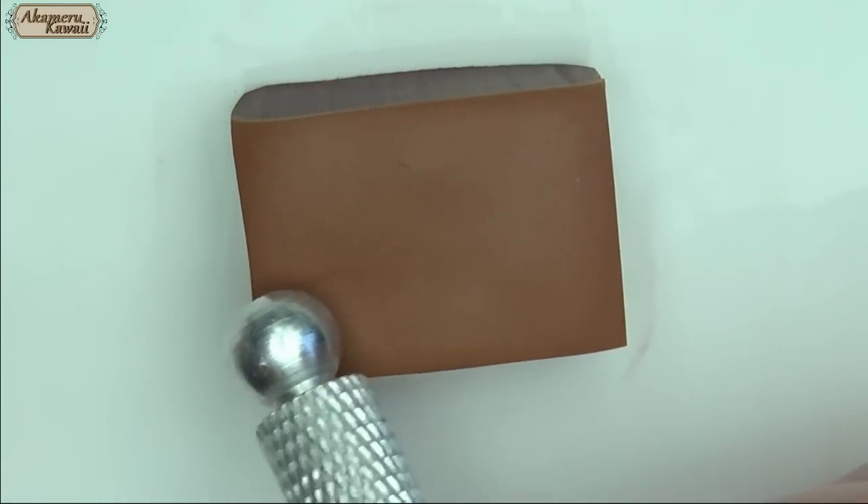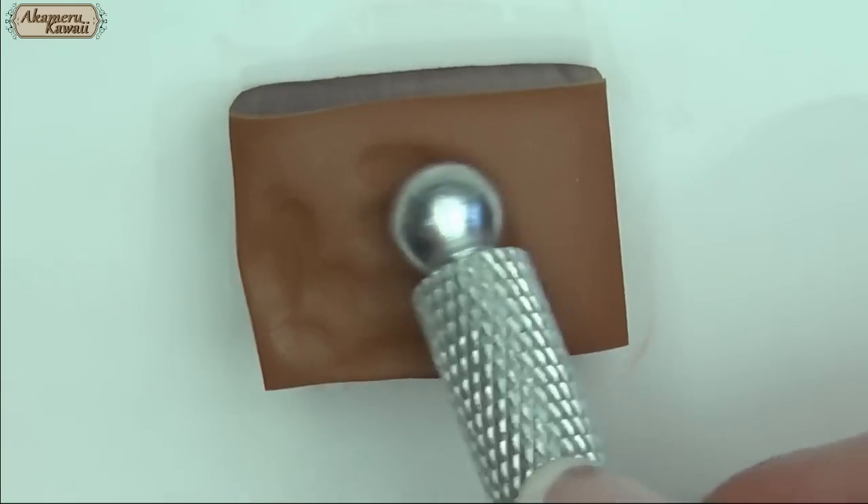I use the back of my craft knife, a dotting tool, and a toothbrush to add texture to the top.